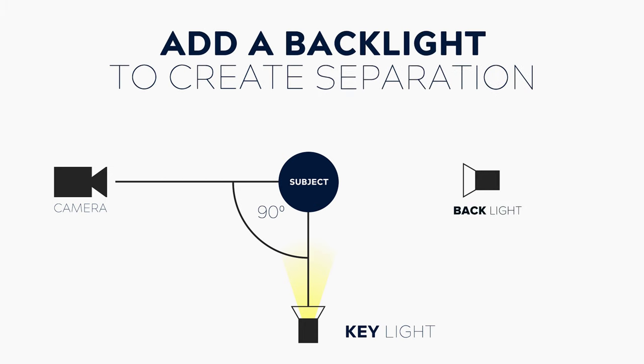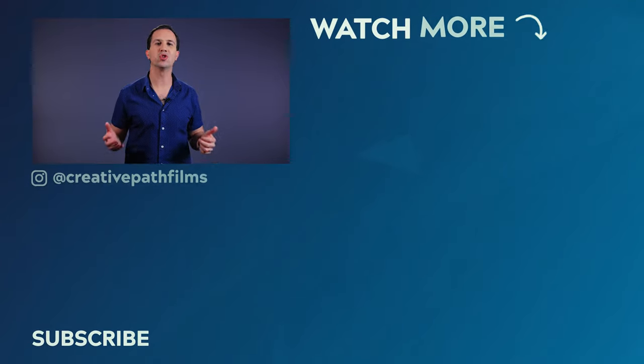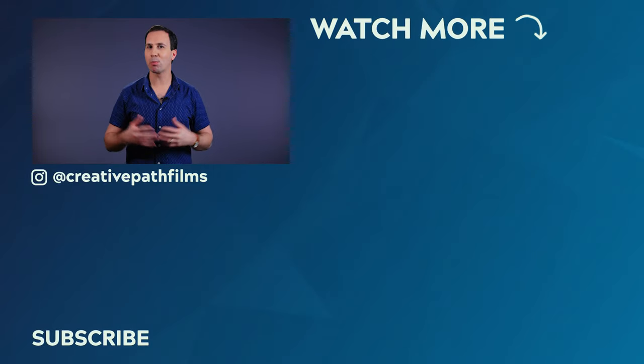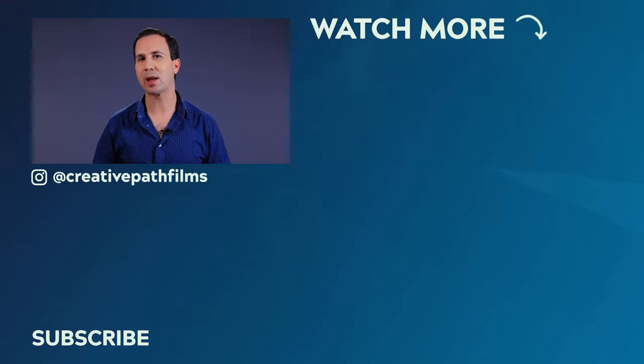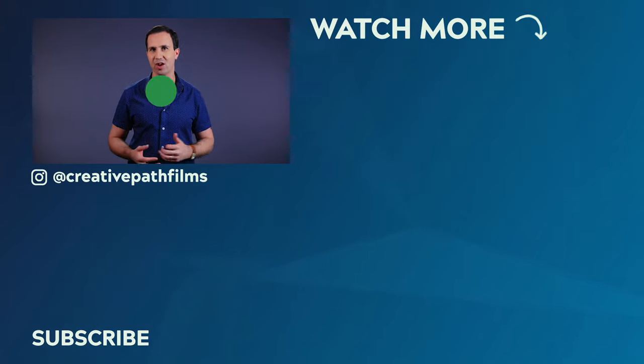One final note on our specific setup: in these examples I have a backlight in play, which is just there to provide some separation between my subject and the background, and this goes a long way in completing the look. Well guys, that's it for hatchet lighting. If you learned something today, make sure to let me know by leaving a thumbs up, and don't forget that breakdown down in the description. Thanks for watching, and I look forward to seeing you in the next video.